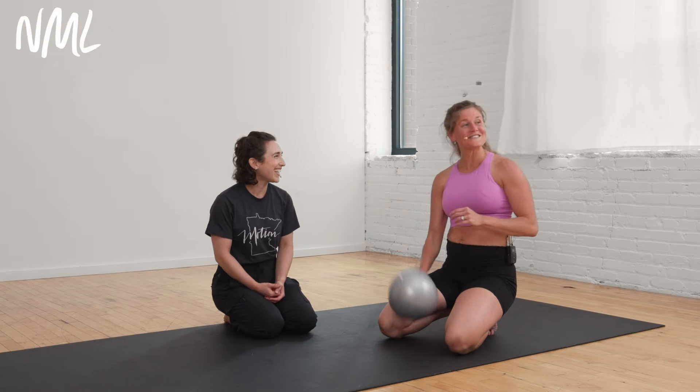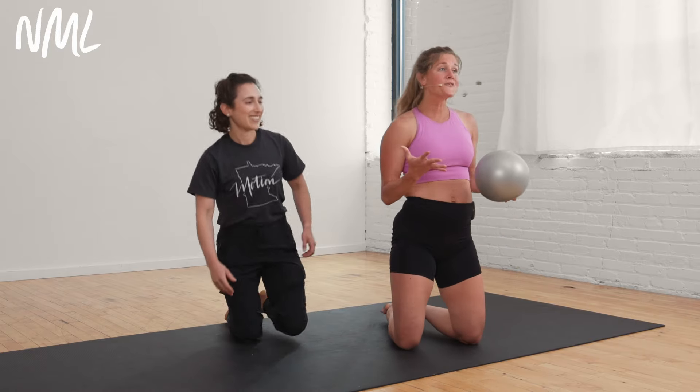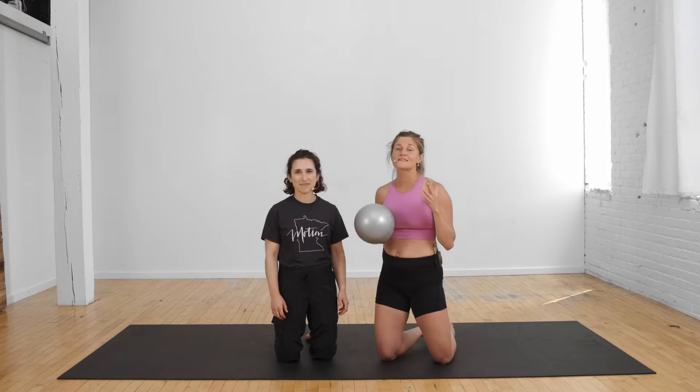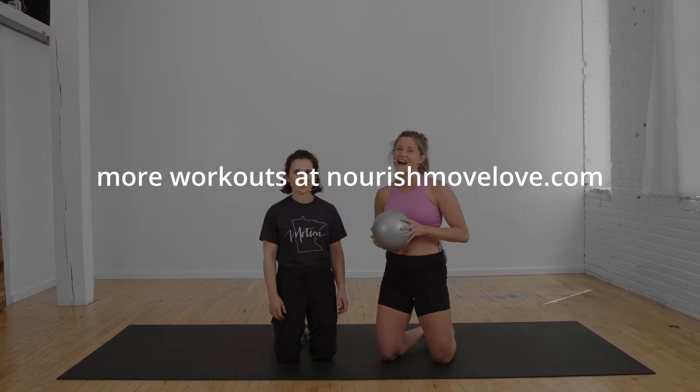That was a solid advanced core workout. I hope you found these exercises helpful. You can find this entire free diastasis recti recovery program at nourishmovelove.com. Thanks so much for joining me — if you enjoyed it, I'd be so grateful if you subscribed to my YouTube channel, and you can access the full free diastasis recti recovery program right here. Have a great day.